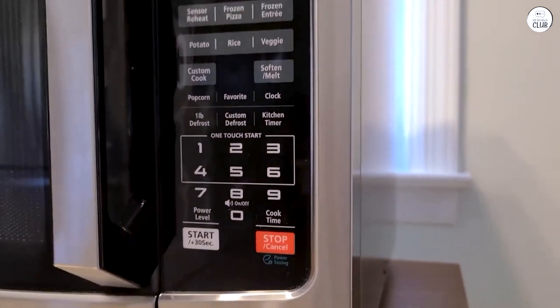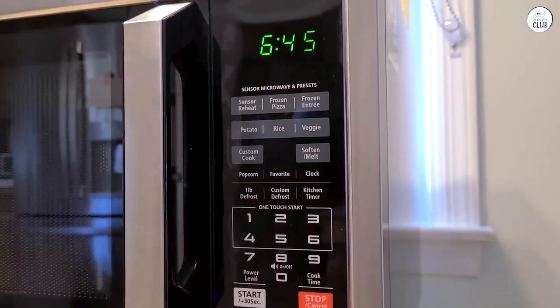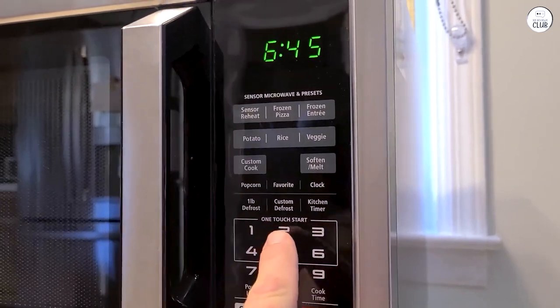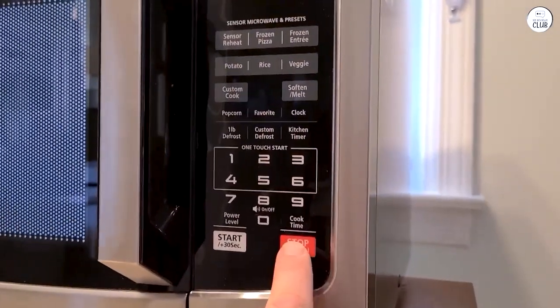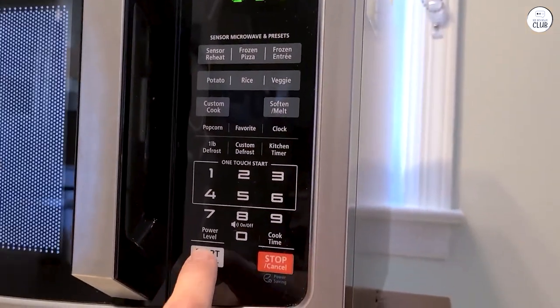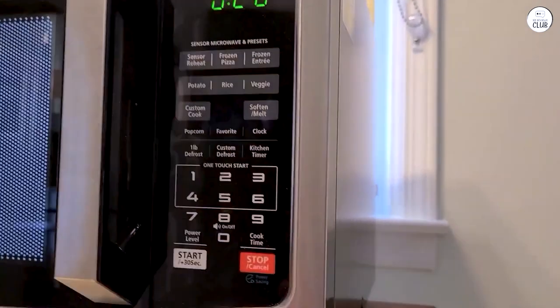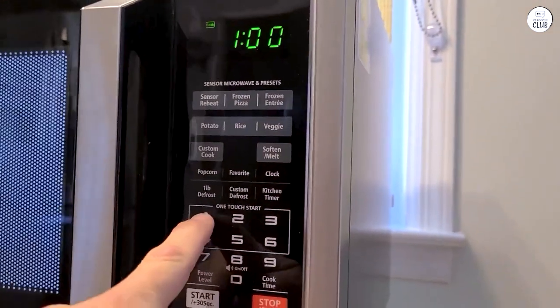There's also a speedy cooking feature that I use for quick meals or snacks. This lets me start the microwave with just one press, and it runs for 30 seconds at full power. I can add more time by pressing the button again, which is convenient when I'm heating something small and don't need the full range of settings. It's pretty straightforward, and I like the simplicity of just pressing one button to start cooking.